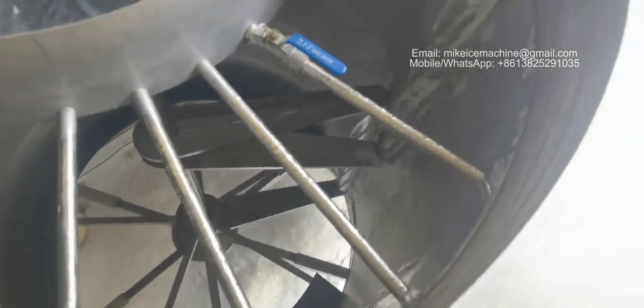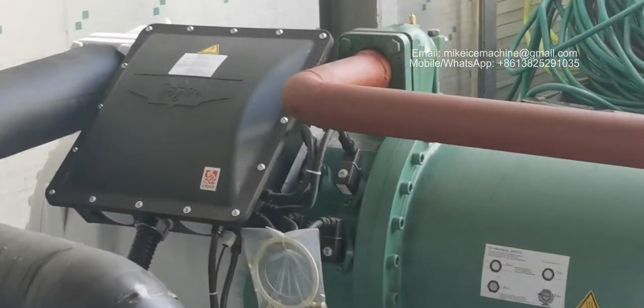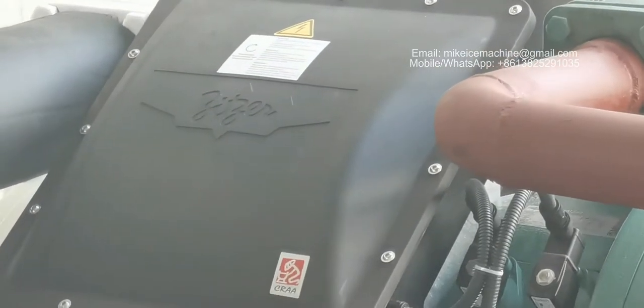It's perfect. And we can see the compressor — brand Fizzle, a German brand. Good quality.